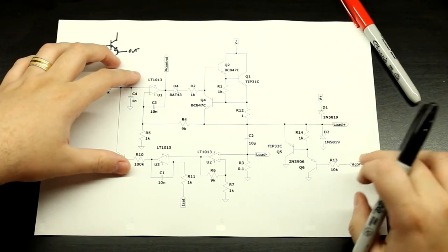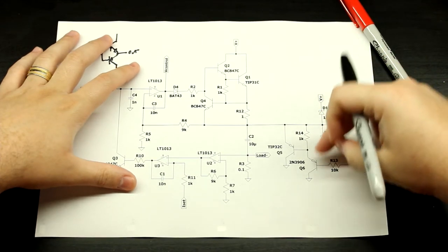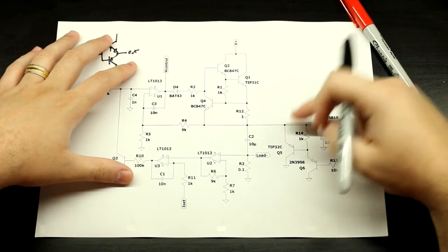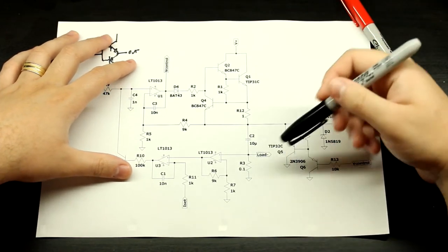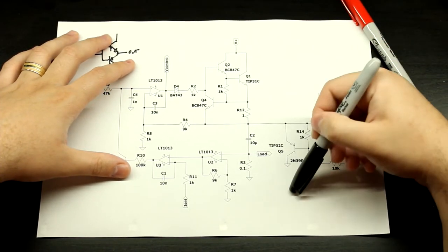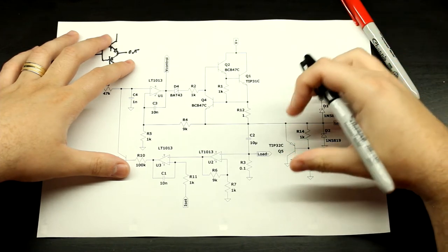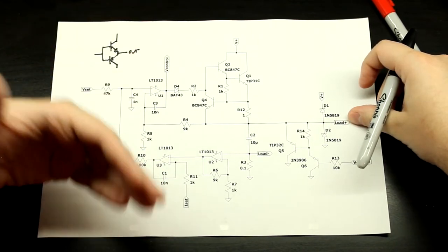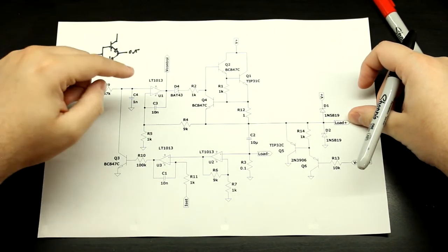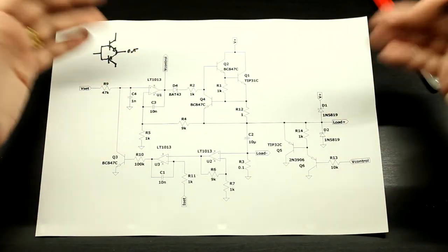So in this case, let's say this goes to zero volts and you have this node at 12 volts — it's just going to shunt the current through this pass element and try to bring this voltage down. And as soon as it drops to 10 volts, this circuit kicks in and starts providing current to your load.